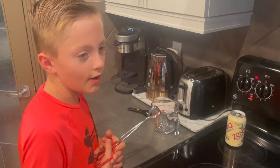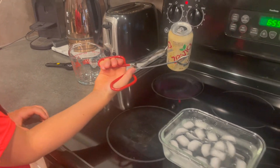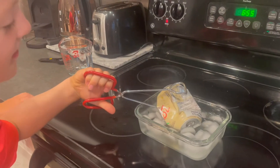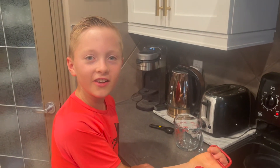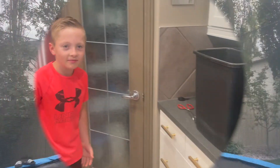I'm going to show you how to do that one more time. And that is how you crush your can. Be sure to like and subscribe, be sure to recycle, and be sure to do this experiment with an adult.